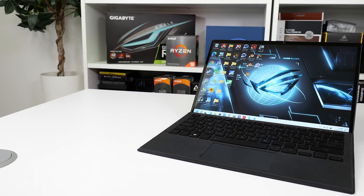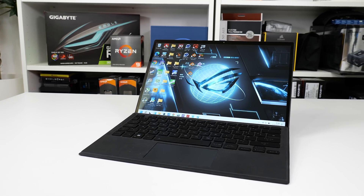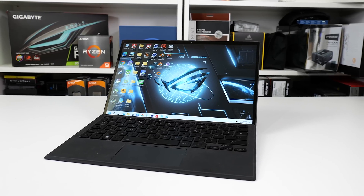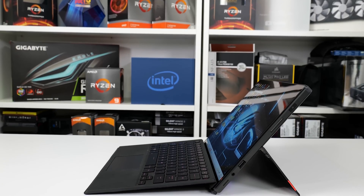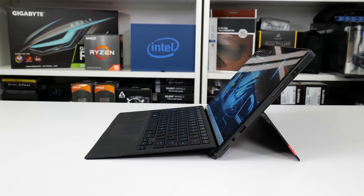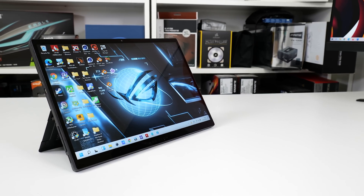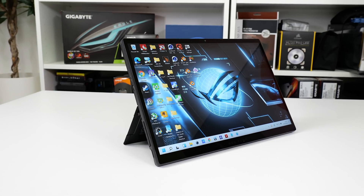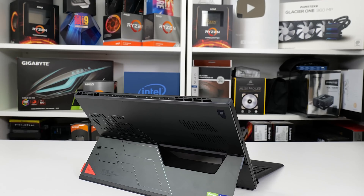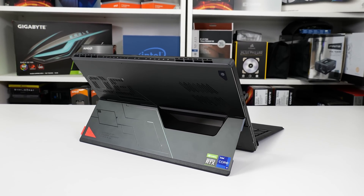The ASUS ROG Flow Z13 is a unique form factor that really does blur the lines between an ultra-portable laptop and a gaming tablet. But don't let that tablet name put you off, because this device really does support some serious horsepower — with a 14-core Intel Core i9-12900H processor under the hood, alongside 16GB of high-speed LPDDR5 memory and an RTX 3050 Ti laptop GPU. The power is clearly evident.